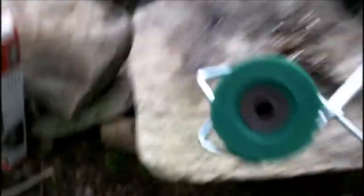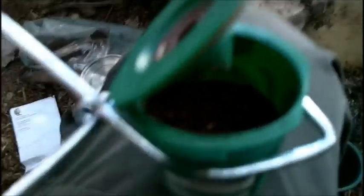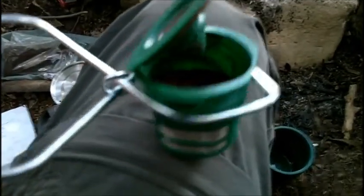They're excellent little strainers, believe it or not. So here it is right here. All it is — you open the cap, as you can see here, and you put your coffee in there, and then you close the lid.